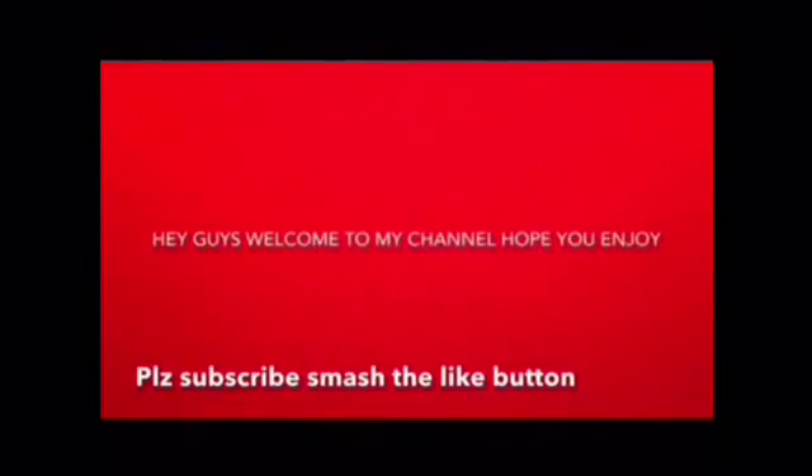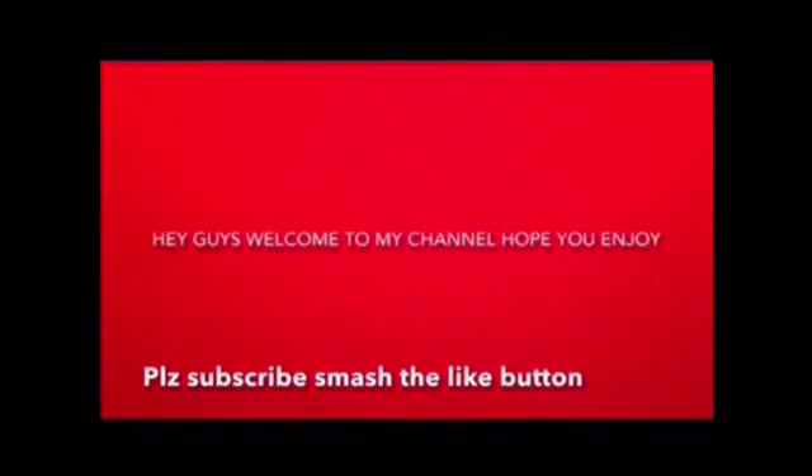Hey guys, welcome back to my channel. Hope you enjoyed — subscribe and smash the like button. Hope you like my new intro at the beginning of all my videos. Now let's get started. More featuring videos so stay tuned, and put them in five minutes video because there will be giveaways, so stay tuned for that.